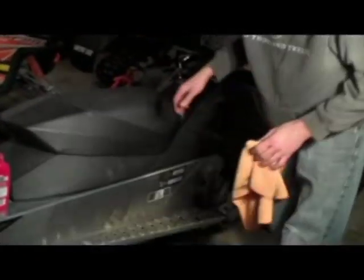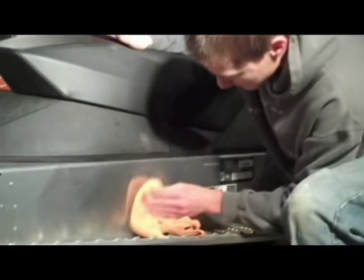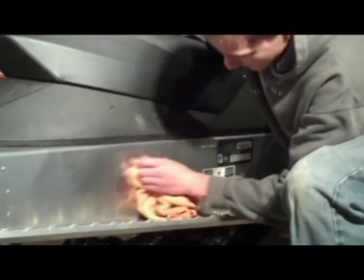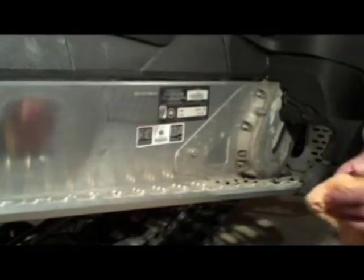Now that we've got our polish applied, we're going to go ahead and grab our rag and just start rubbing it off. Start in just one area and get it nice and clean. That way you can tell the difference of the areas that you've done and where you haven't. There you can see the difference already of where we've polished and wiped it off, where we've polished but haven't wiped it off yet, and where we haven't touched with any polish. You can tell it makes a pretty good amount of difference in the appearance of your snowmobile.